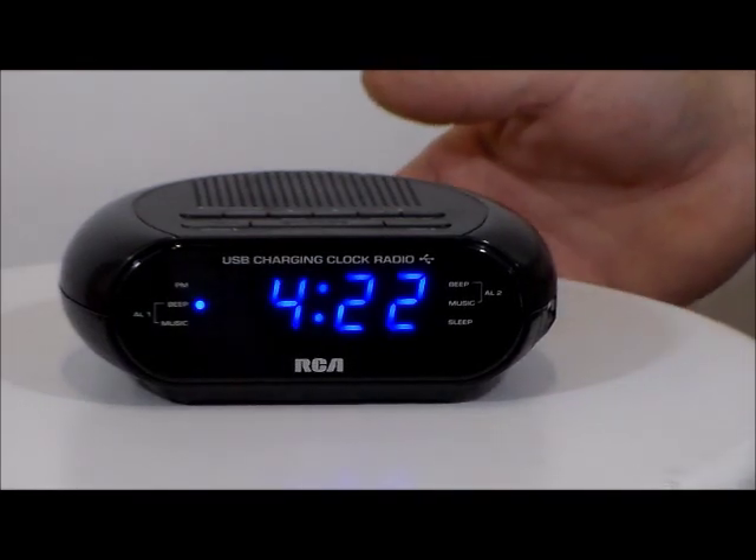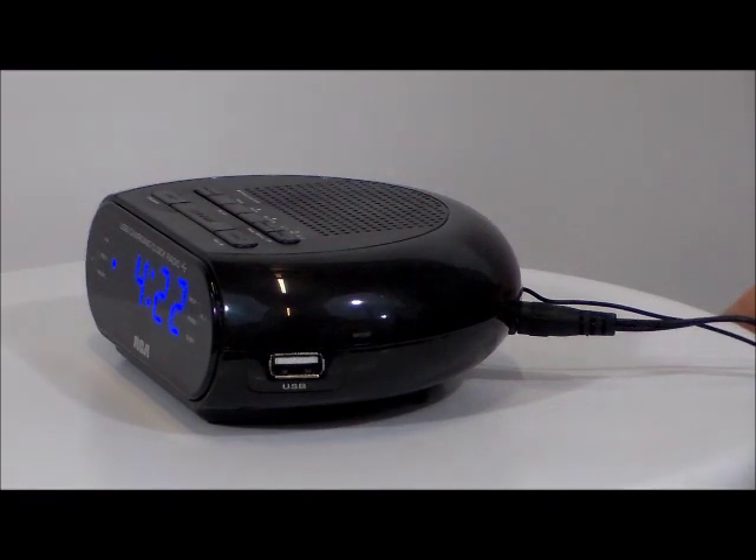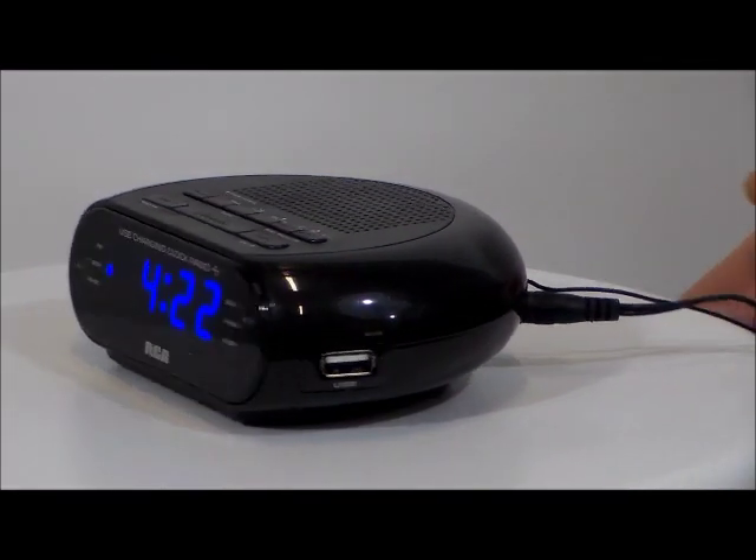What I really like about this little RCA is it has a charging port right on the side of it. Nothing like a USB port on the side of a fancy alarm clock, right?